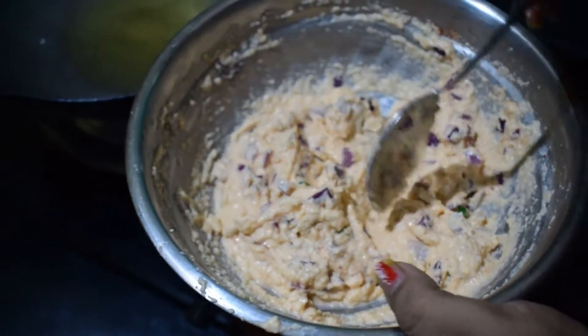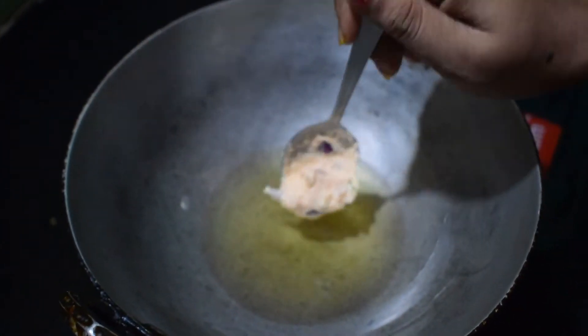Now pour this batter little by little into the hot oil.